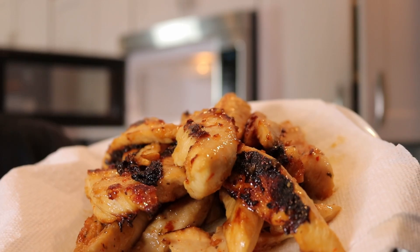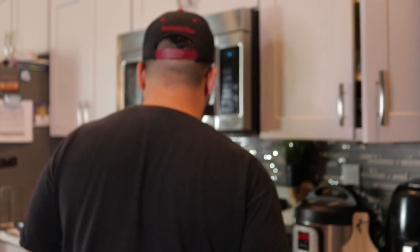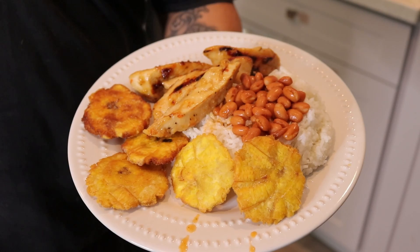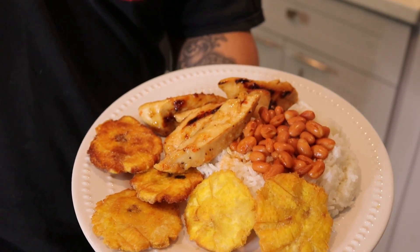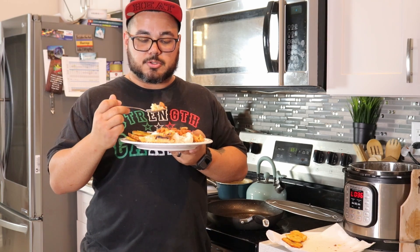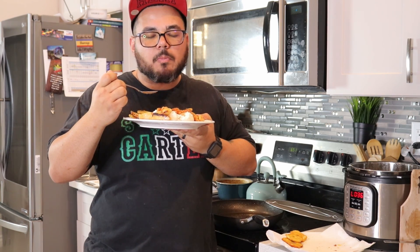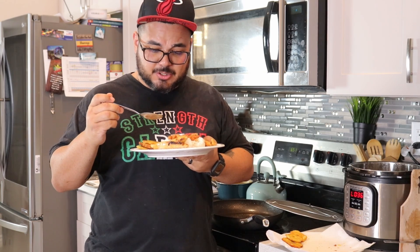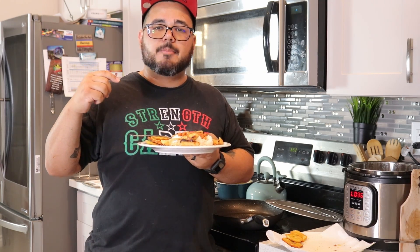That is so good — I promise you you're gonna enjoy these tostones. We're about to have a feast! This is the presentation of this meal — there's a lot of food but it's really really good. All right guys, that was it for me. Like I said: rice, beans, tostones, and Italian dressing chicken. Those beans are actually bomb. If you want to see more, leave me a comment, leave a like, and subscribe to my channel for more. See you guys!